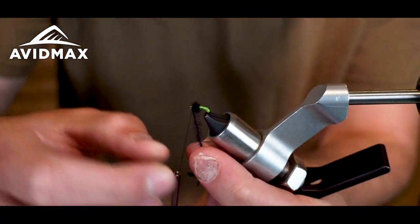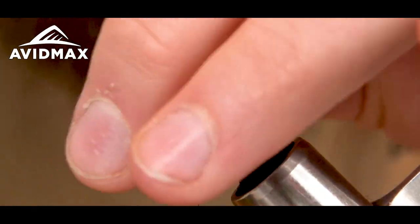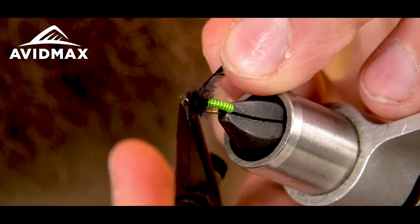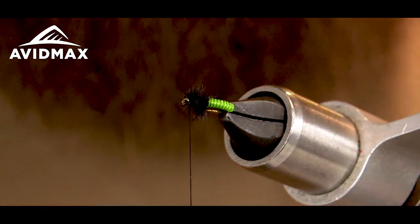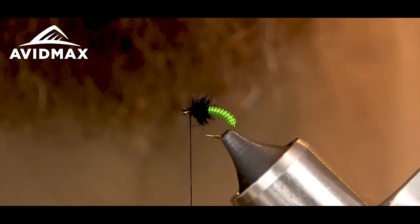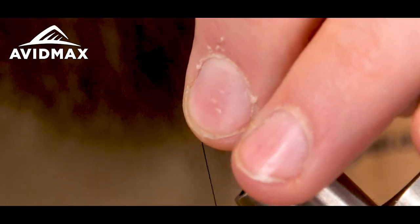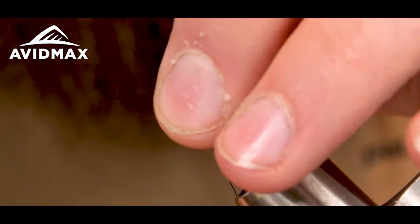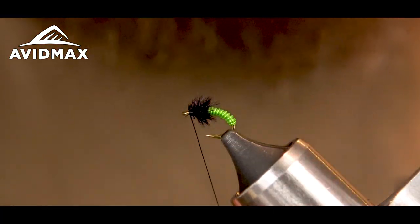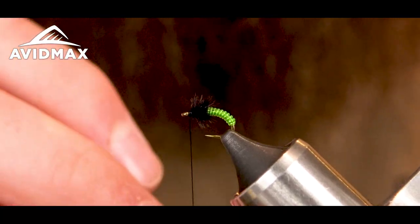Capture it right behind the eye there with a couple of securing wraps in front and behind, then snip out the tag. You can fish it just like that — it looks really good. But I'm going to pull all those fibers back, make a couple wraps so I'm not crowding the eye with the ostrich, and then do a quick whip finish.